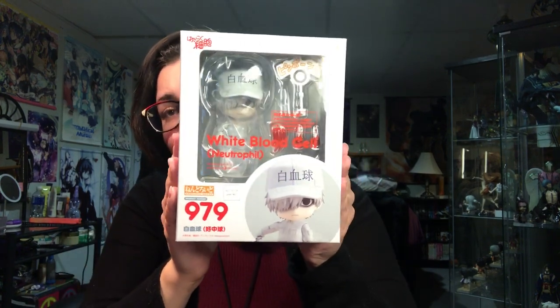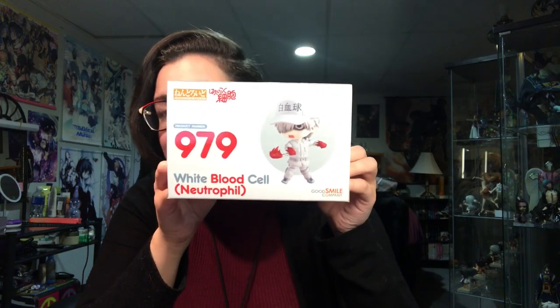Hey everyone, it's Skidoo, and in this video I'm going to be doing an unboxing of the white blood cell — the Neutrophil — from Cells at Work. I'm just gonna show you this box really quick, and I greatly apologize for not posting lately. Long story short: depression.